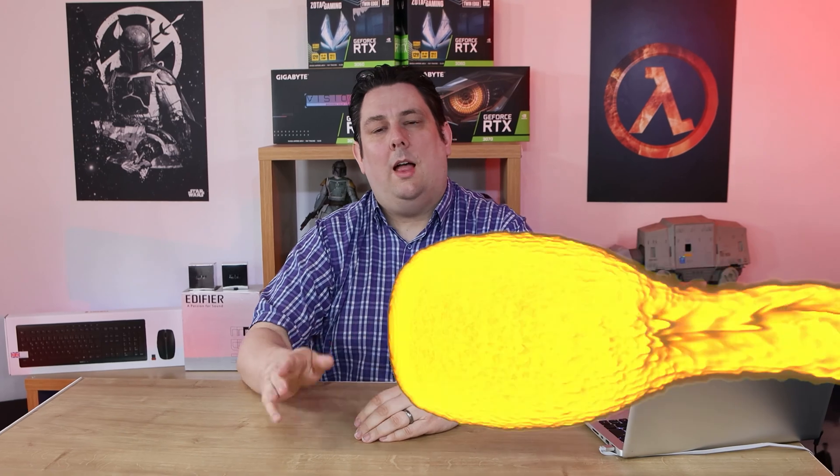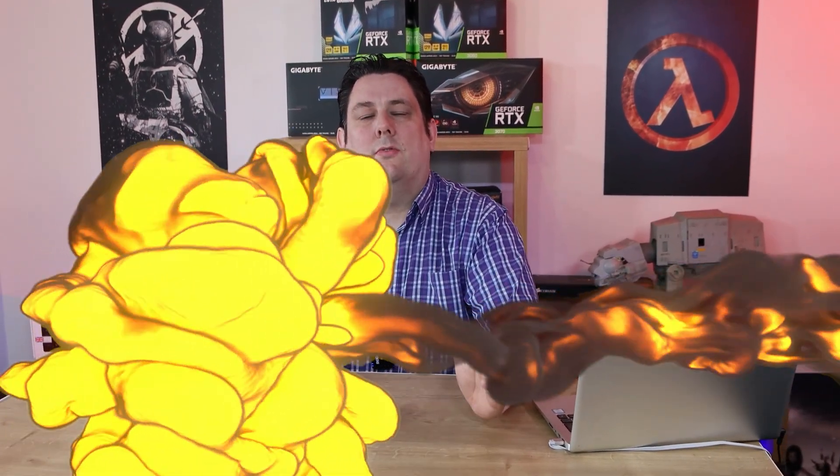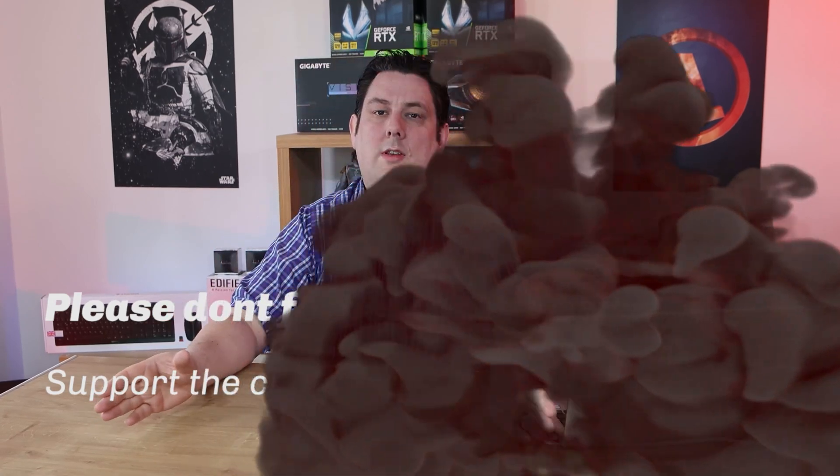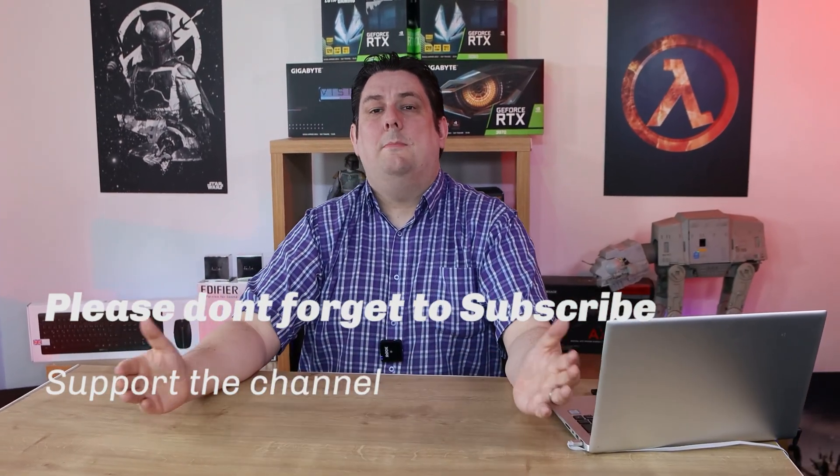Thank you for watching this video, everyone — it's really appreciated that you made it all the way to the end! Please make sure you subscribe, like, comment, and click that bell so you get notifications of new videos and live streams. It does help support the channel, and supporting the channel means we can release more content and better quality content going forward. Thanks again for watching and I'll see you next time.